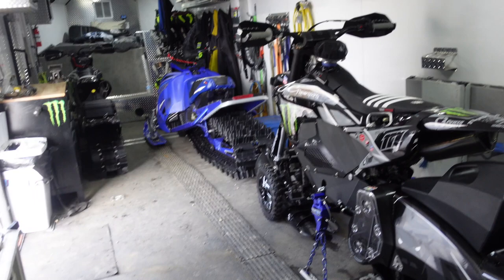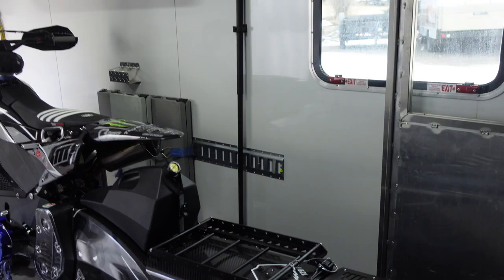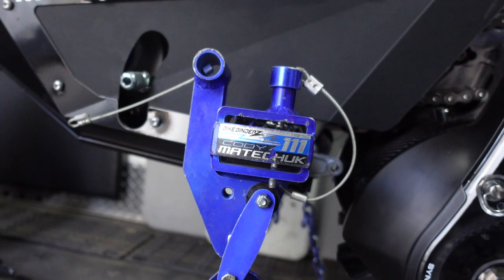Along the side I opted for snowmobile tracking on just one side, not both, because on the other side I wanted to run a toolbox. I only ever run one buddy sled, so I can fit two snow bikes front-to-back on this side and two sleds on that side. It works pretty well — we've got the bike binders locking everything down.